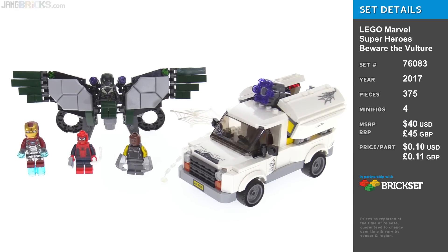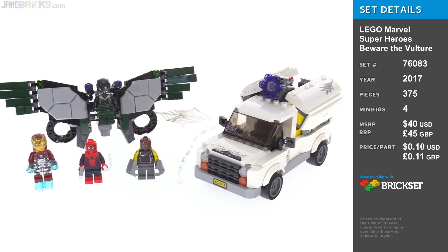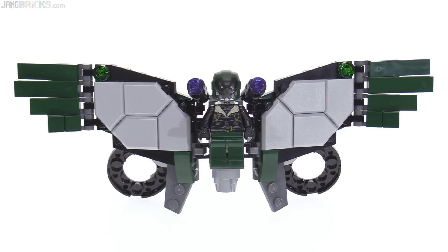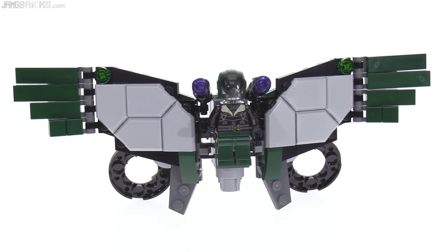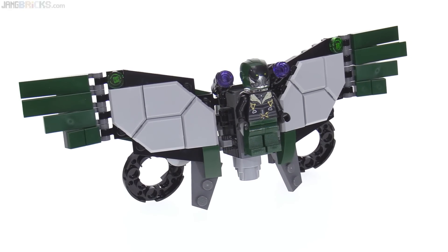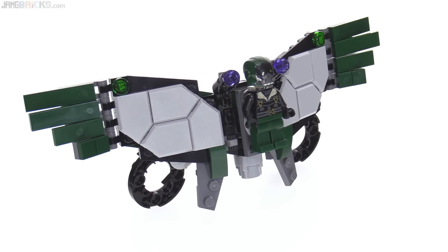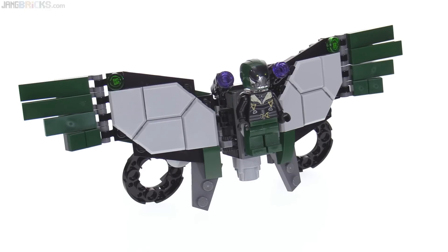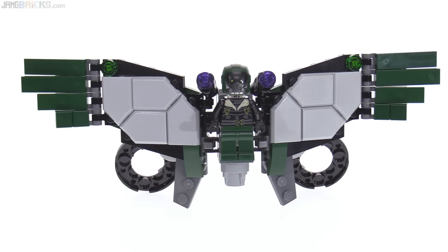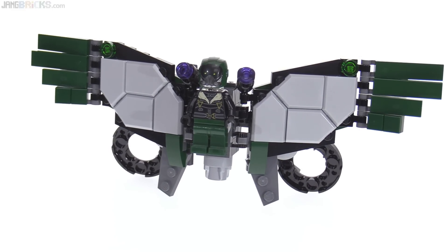Hey everyone, this is a LEGO Marvel superhero set called Beware the Vulture. It's based off the Marvel Cinematic Universe, specifically Spider-Man Homecoming. The Vulture himself fully suited up looks pretty cool. I thought it was going to look a little bit silly large, but it seems to scale pretty well — compact enough yet still impressive relative to minifigures. It still looks like this whole suit system would be a threat, so I think this is pretty well done.